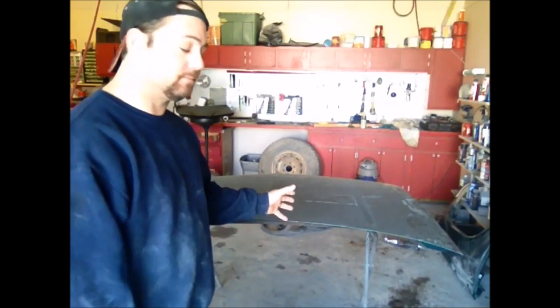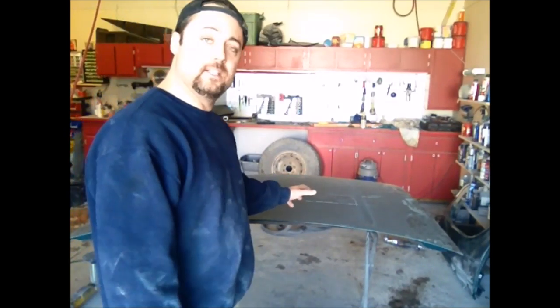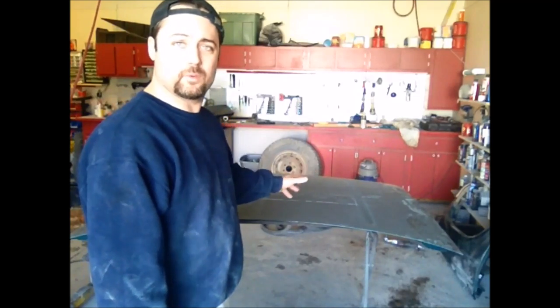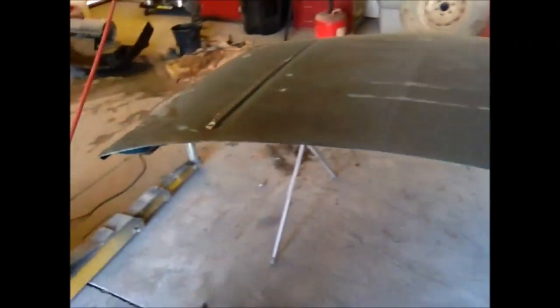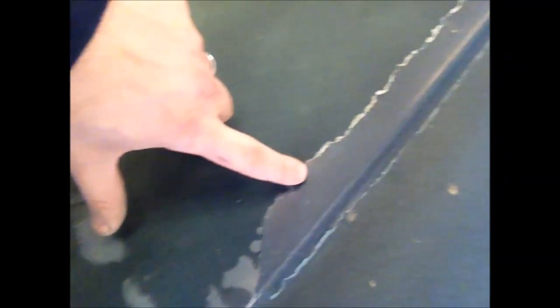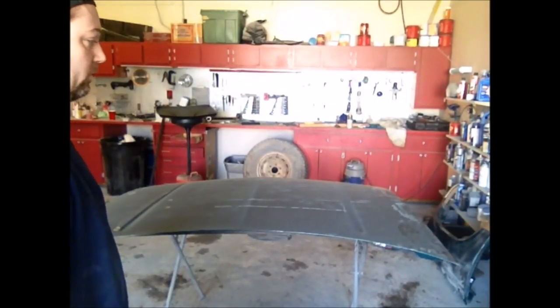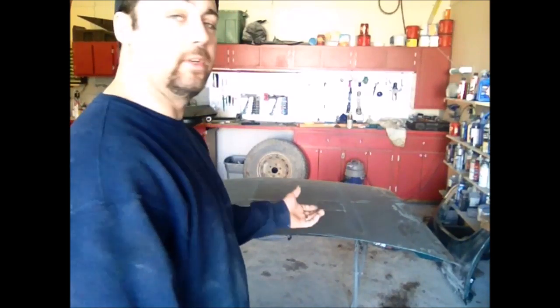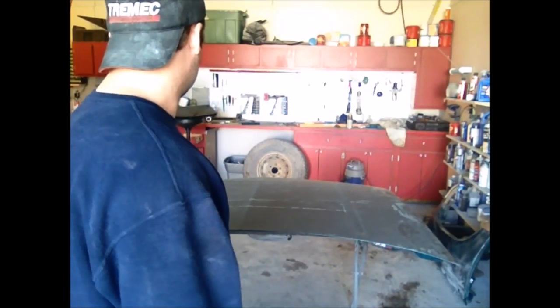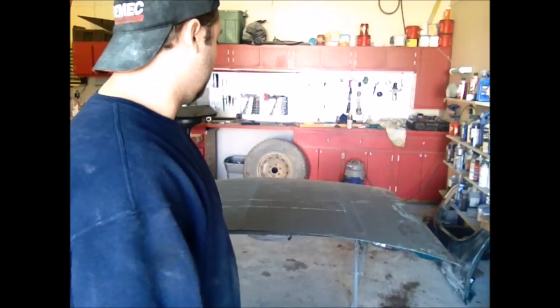I'm getting ready to set the hood up to get painted. It doesn't look like it needs a lot of body work. You can see right here where the clear is all peeling and busted off of it, so we're going to sand it down and get it ready for paint. I'm going to use 180 grit sandpaper — or sometimes if I'm trying to strip clear I can go all the way to 120 — on my DA and get all the uglies knocked off of it.